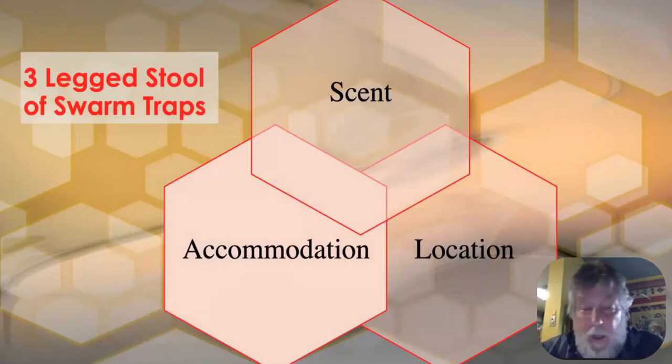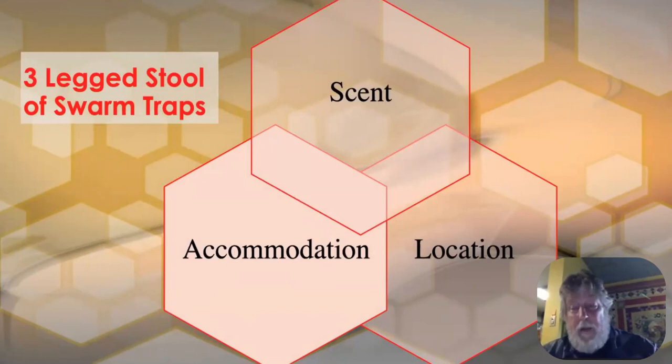Now, accommodation. You have to give them the right amount of space. The first and most important thing is to give them some comb to lay in — if the queen can start laying eggs as soon as she moves in, that anchors your swarm really well. As soon as they start laying eggs, that swarm is going nowhere. I put in yellow comb and old black comb — the black comb has the most scent, but when I go into a swarm they're usually hanging on the yellow comb and building new wax, not on the black comb.